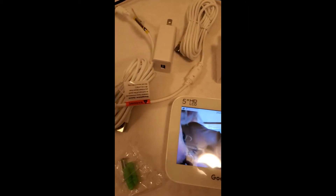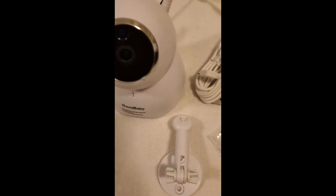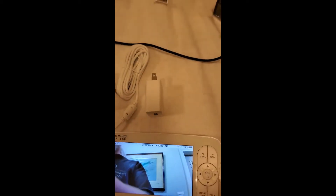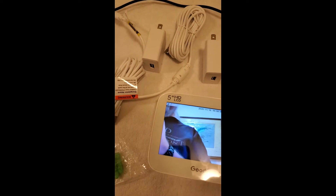This is a new baby monitor I bought. My daughter is planning on getting us another grandchild, so I thought I'd get this for him. It's a neat little package setup.